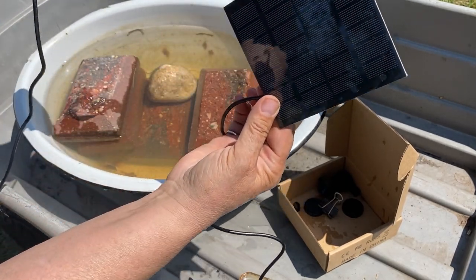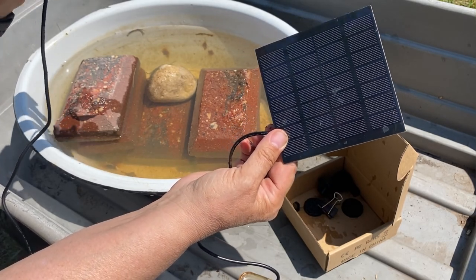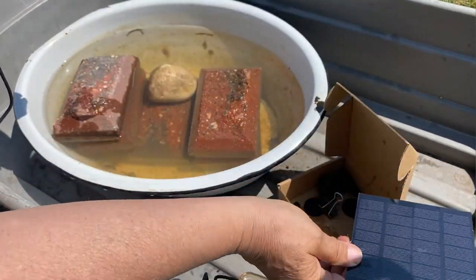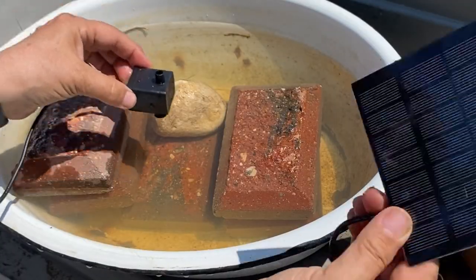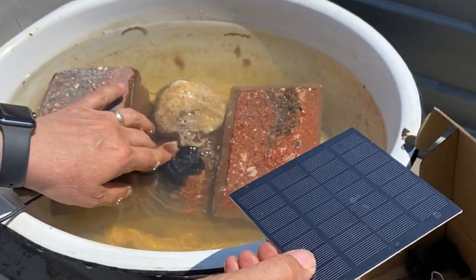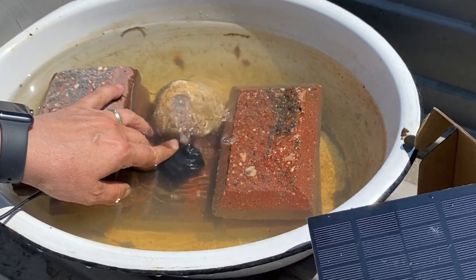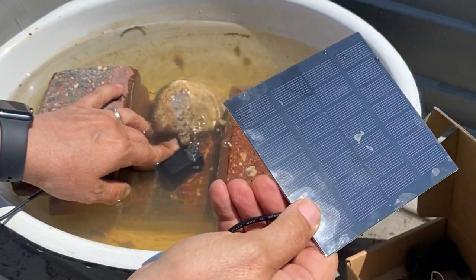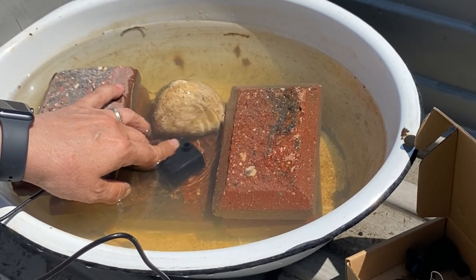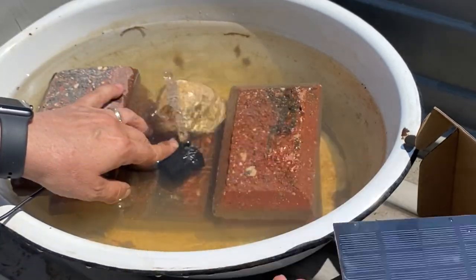This is basically the solar panel and the pump piece, which has suction cups — they don't work very well, I can tell you that already. I'm going to try and secure it under the water with some rocks. Without any of the attachments, this is kind of what I would prefer: it's not spraying too far or too high and shouldn't scare anything away. When you turn it away from the sun it just kind of trickles a little bit, so on cloudy days it won't be such a high flow.